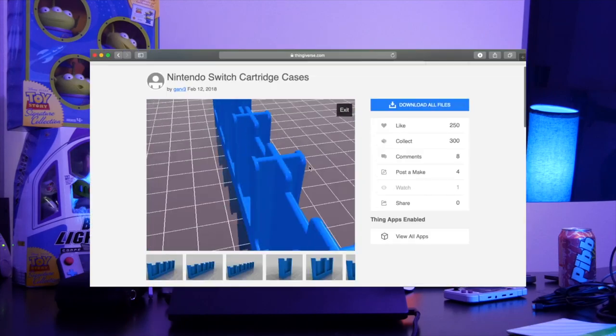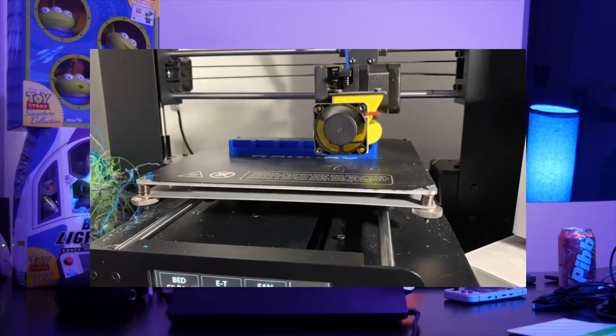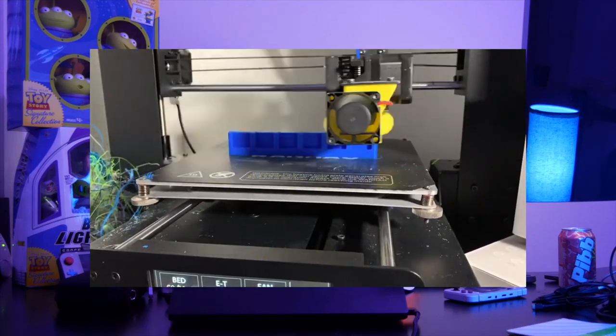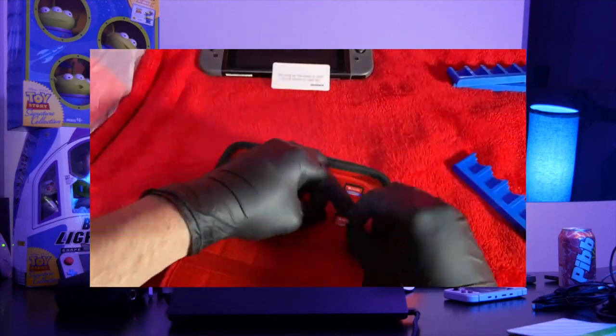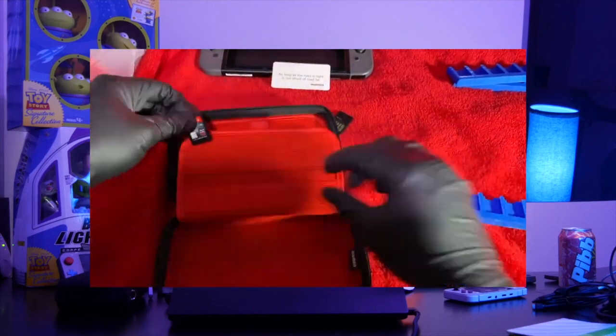Now if you've watched my other two videos, you may have seen me do a video on 3D printed homemade Nintendo Switch game cases. I also did a video on a Nintendo Switch game case that has 72 slots for 72 games I purchased off Amazon and they were all cool. But some people don't have 3D printers, most people don't have 3D printers, and not everyone wants to spend $20 on Amazon.